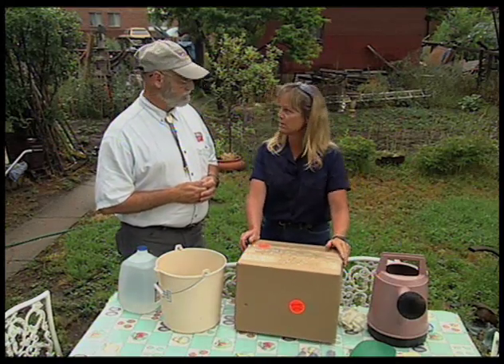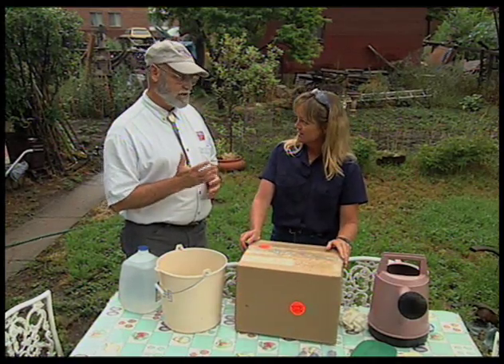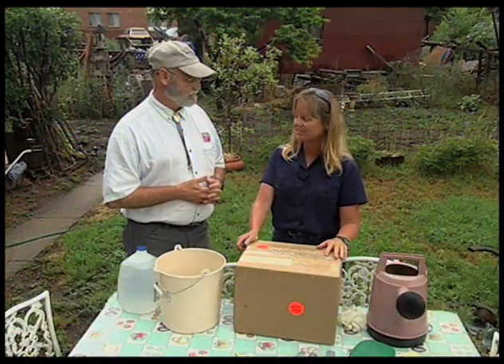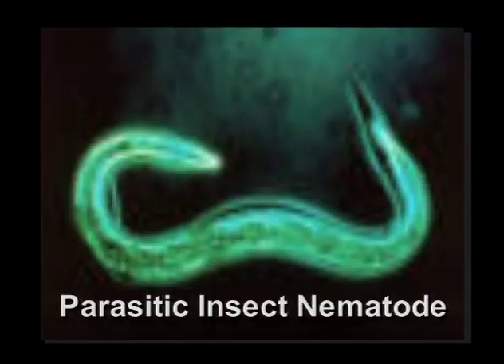One method of control is using insect parasitic nematodes. Root knot nematodes are a plant parasite, but these are parasites of insects — they don't bother people or earthworms. They're not going to hurt anything except the bad guys. They're very specific within a range of insects as to what they parasitize.